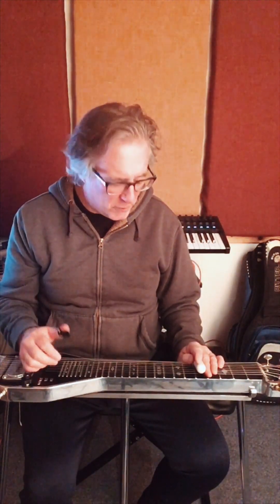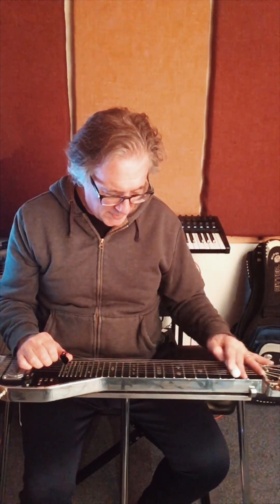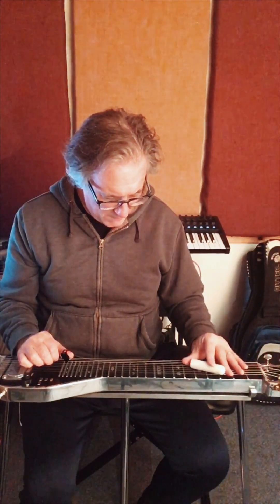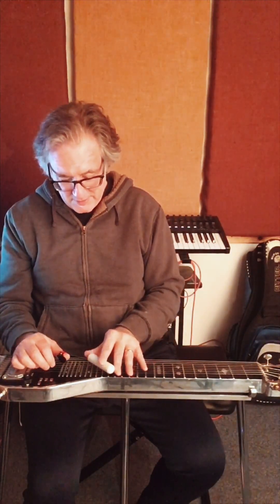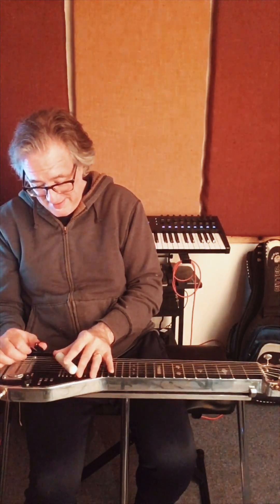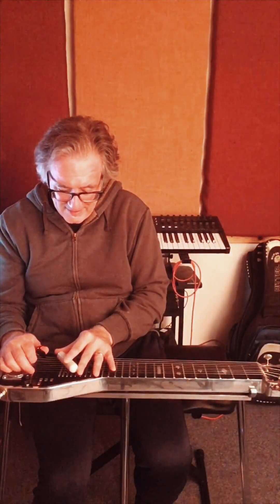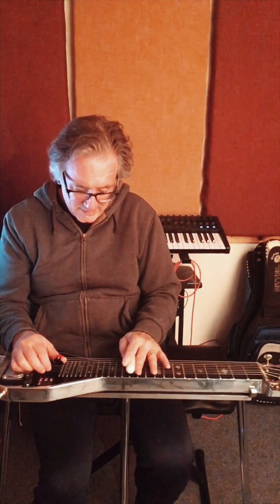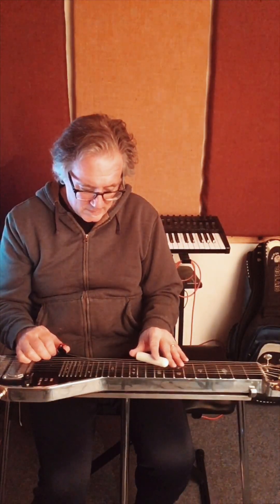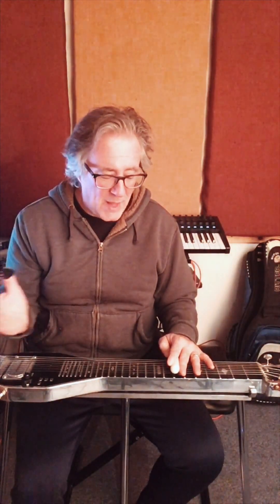That's the way I approach the major scale. I can take the same approach with the top four strings — I can play the same thing that I played on the bottom four strings: subdominant, dominant, subdominant, dominant, tonic, dominant, tonic, dominant, tonic, subdominant, tonic. It opens up a lot of possibilities.